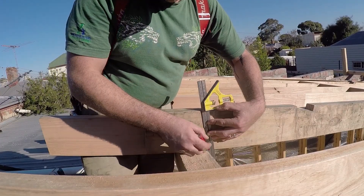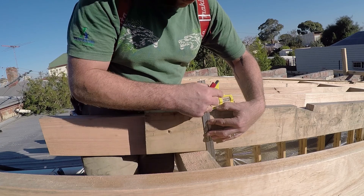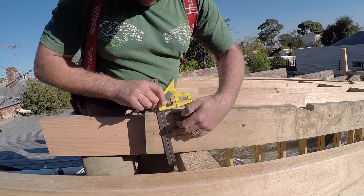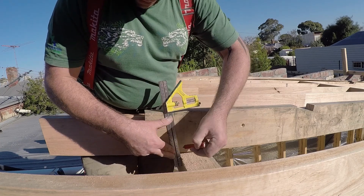We take our adjustable square and we put a plumb with the wall, and then we make sure our level is on spot, and then we plumb up. We do the same thing on the other side, and we plumb up.